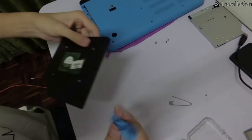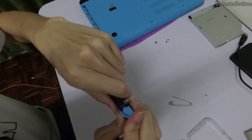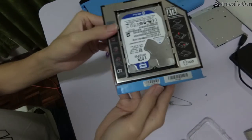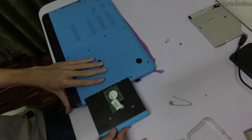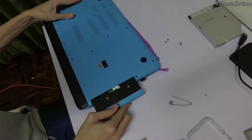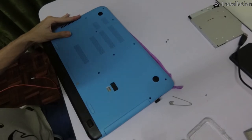Take the cover, align it with the holes of the caddy, and push them together to snap the cover in place. At this point, your caddy is now complete. Simply align the caddy with the laptop, slide it completely into the laptop, and reinstall the screws you removed previously.